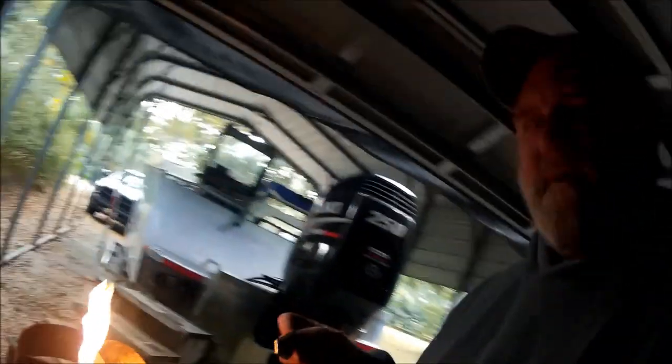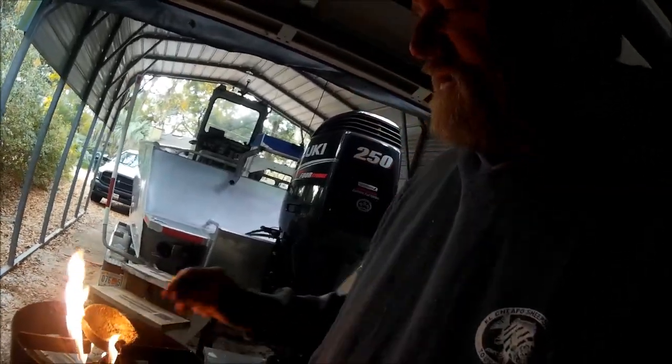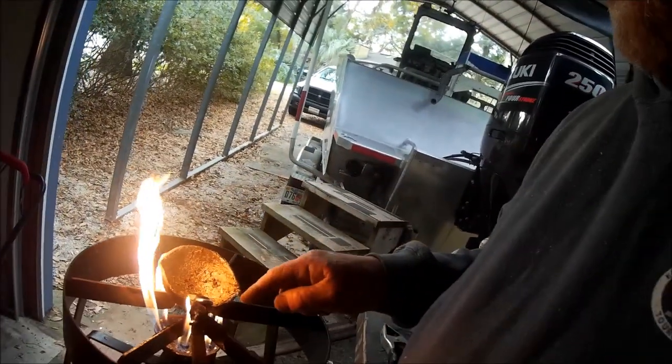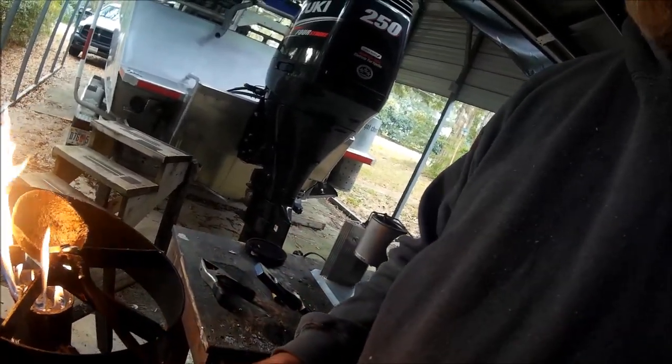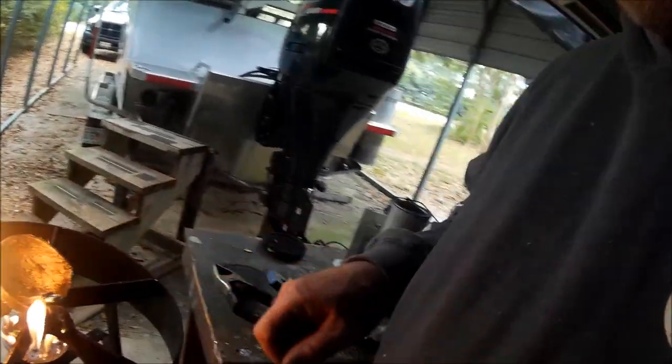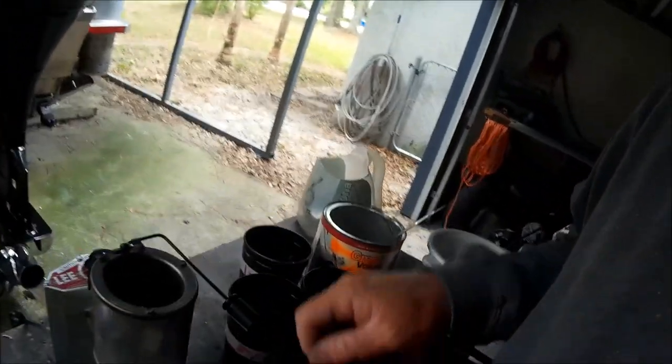One important thing: you can't take a cold lead and just drop it in your pot or you're getting an explosion. Everything has to be up to temperature. So what I'm doing is I take one of these heavy leads and I just put it in my little pour ladle here and bring that lead up to temperature, so then I can put it in the pot.